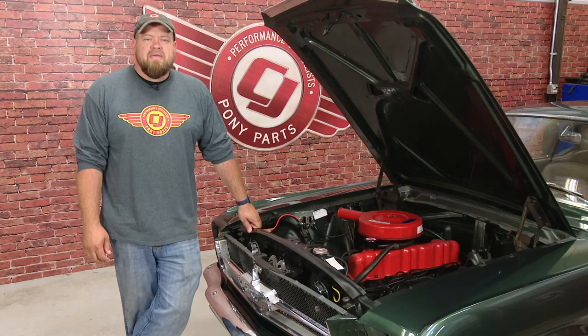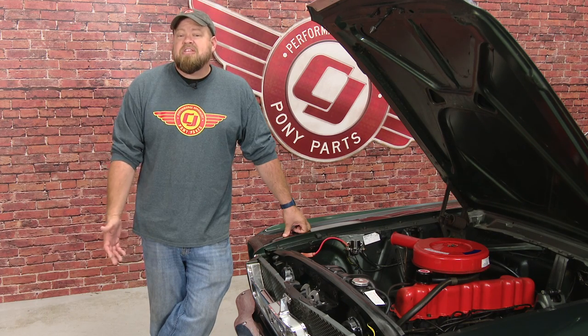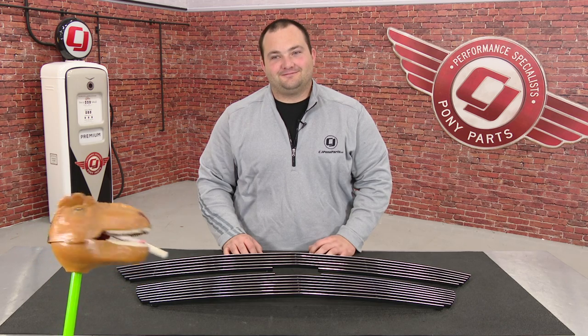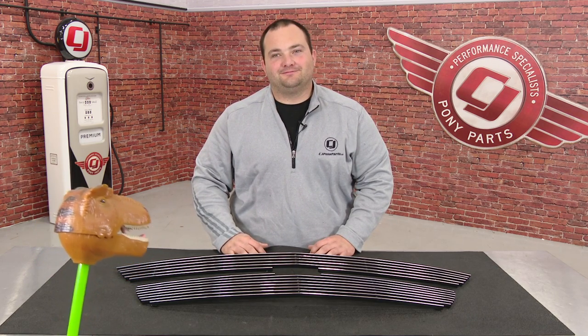That doesn't sound right, I gotta change. Thank you for checking out this episode of Under the Hood. We've also added a lot of new product lines and even expanded our video department. And I forget the rest. It's a T-Rex grill, right? It's a T-Rex polished aluminum grill overlay. Did you get that this time?